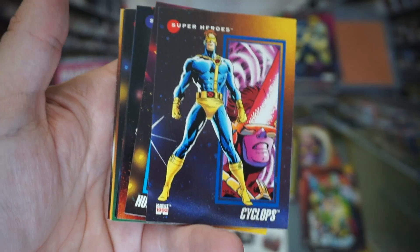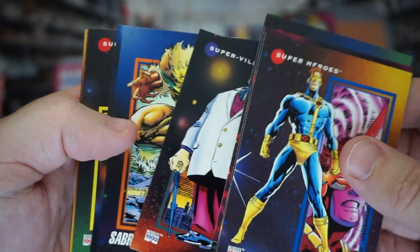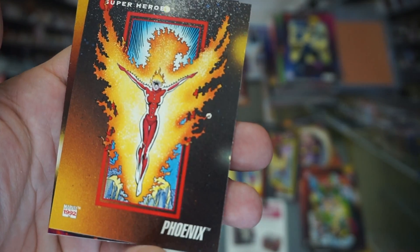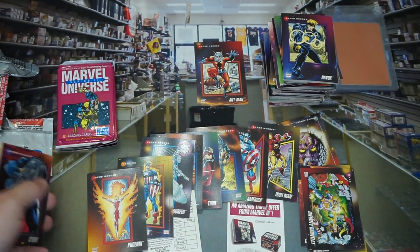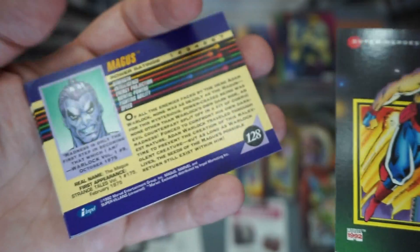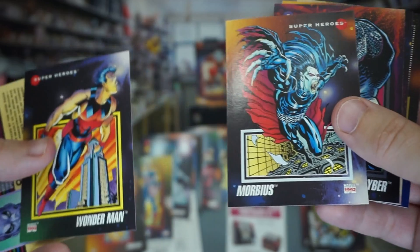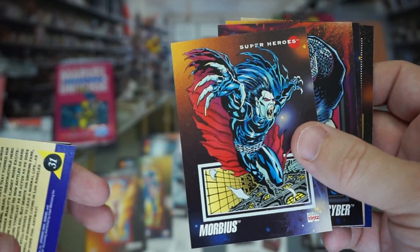Cyclops. I feel like there's something in this pack — it's kind of spongy. Human Torch, Thor, Kingpin, Sabretooth. Ooh — Phoenix! Phoenix is one of my favorite cards to grade, so that might be one just to add to my collection of Phoenix cards. Puppet Master — false alarm, I really thought there was something in there. You can see that gap, but no foil. But there's a Morbius — he's supposed to be pretty desired these days.